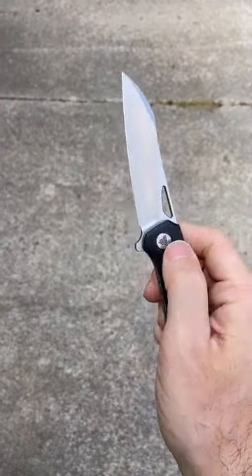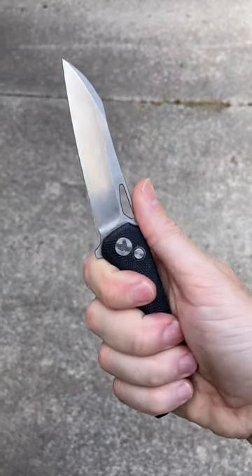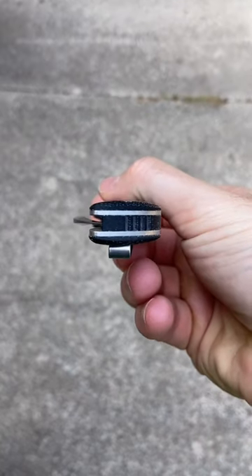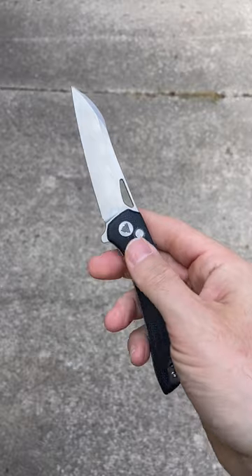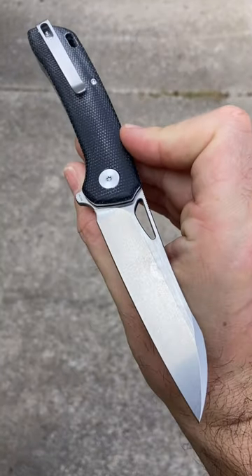One of the best detents I've ever felt on a button lock knife. It gets up there with the Pro-Tech Malibu — not quite as good as the Malibu, but it is comparable. It is so impressive, super fidgety, super comfortable. You guys gotta check this out — it's coming in around 68 bucks. Just a phenomenal offering from Travisa and one you really do need to check out.